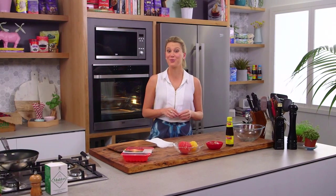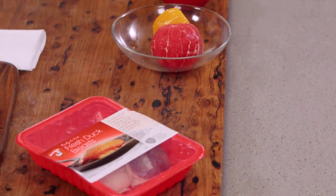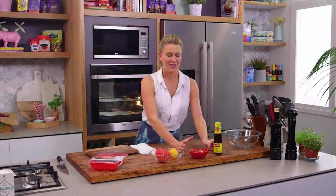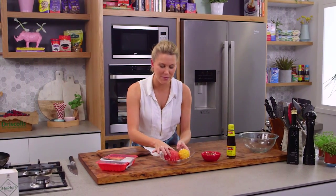I've got a fantastic dish that really plays on your taste receptors - it's my marmalade and soy sauce that goes with some duck breast. The marmalade is really, really sweet, soy sauce is quite salty, and I'm using some grapefruit which has got a real bitterness to it.